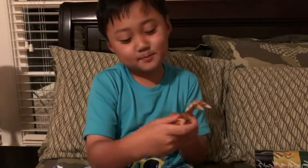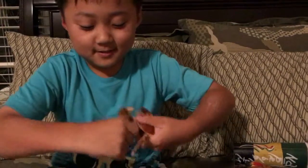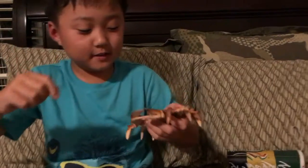And this is a crab that you can take apart — see, like this. Put this so that you can put it back like that.